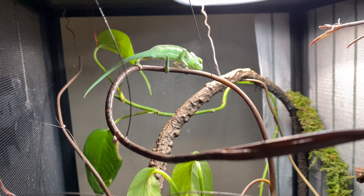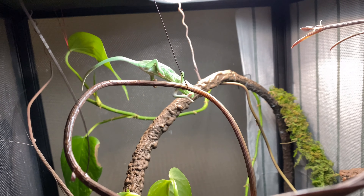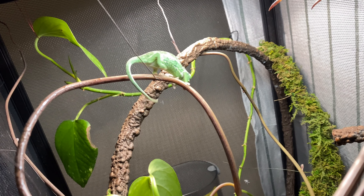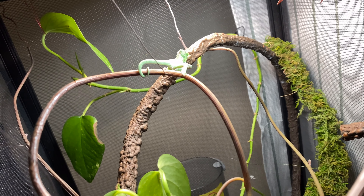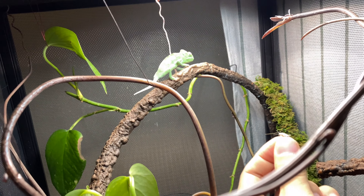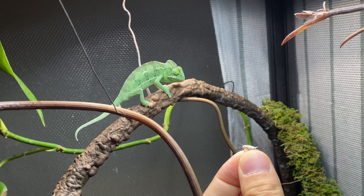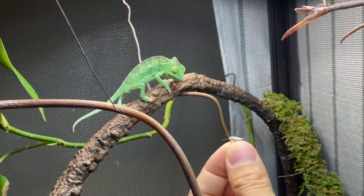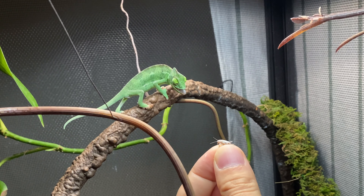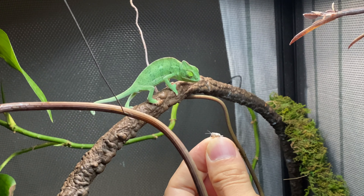Chameleons are more for display — for show. Don't pick up your chameleon too much; don't handle them regularly. That's not recommended. They stress out really, really easily and that can shorten their lifespans.